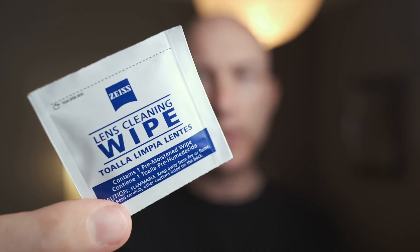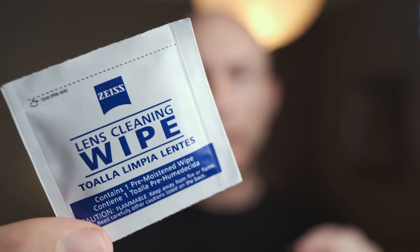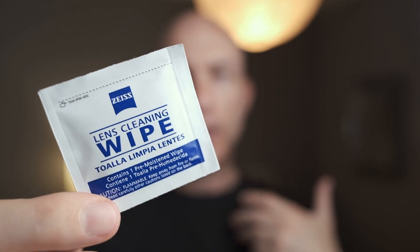On a similar note, you can get packs of lens wipes very inexpensively — about $5 to $6 for a package of 60 or so. You can also find reusable microfiber cloths for about the same price as well.